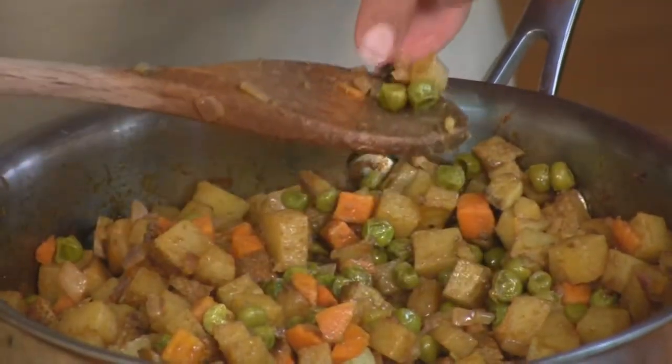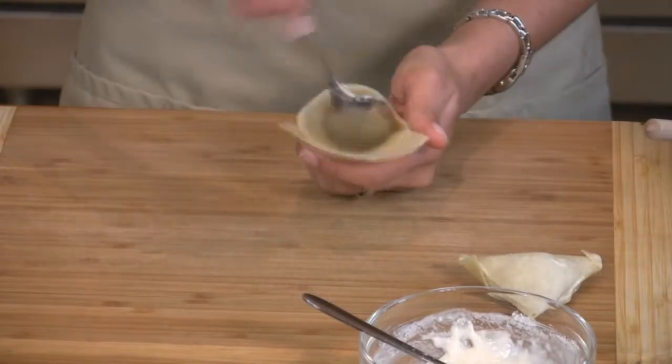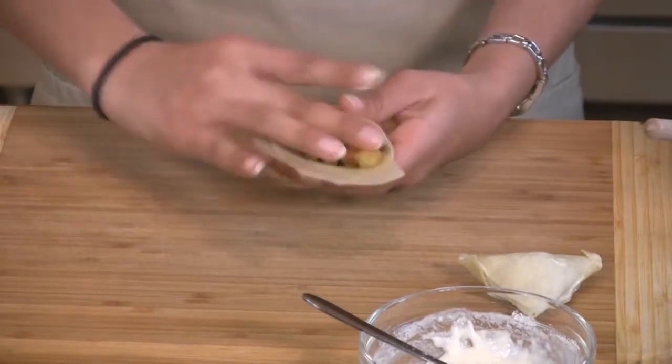Our filling is now cooled, so we'll remove the cloves and the cinnamon stick. While the mixture was cooling, I stored all of our pre-made shells in a bag. Now I will fill the samosas with about one to two tablespoons of filling, and then stick the extra flaps over to make a triangle.